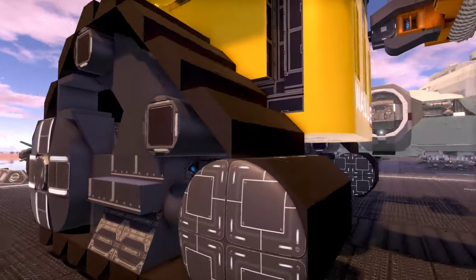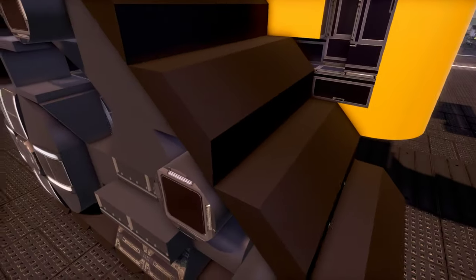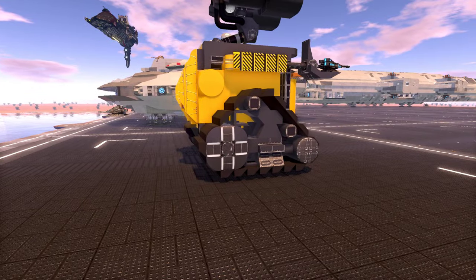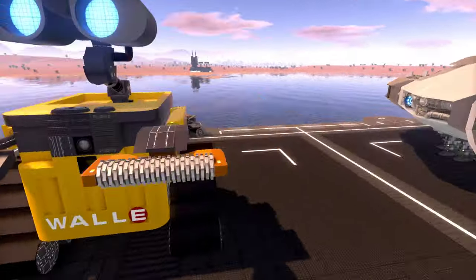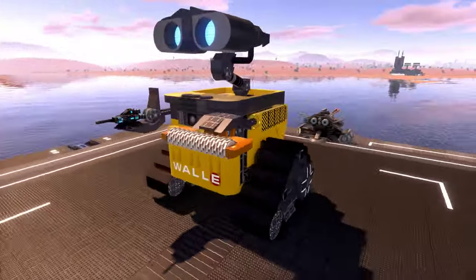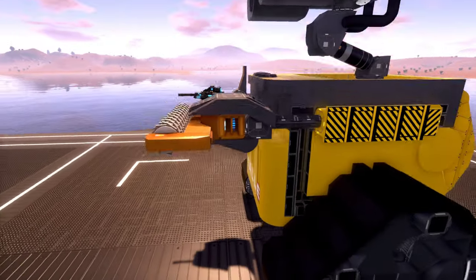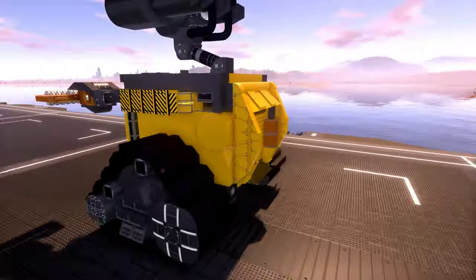It really looks like tracks, and it's kind of neat how the author purposely left off certain blocks to give it that rigid look, which actually works really well. This is cool. I want to get on board and see what's going on — obviously it's very much stylized to be Wally, which is really cool. We do have a harvester and what looks like a minigun turret on there as well.